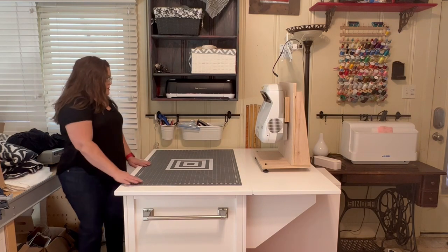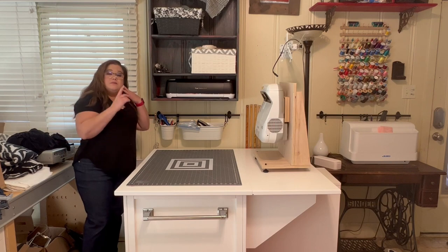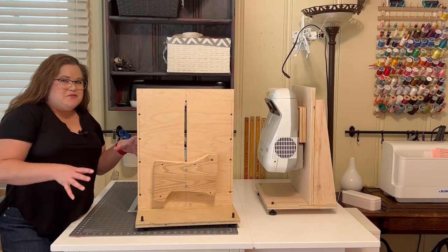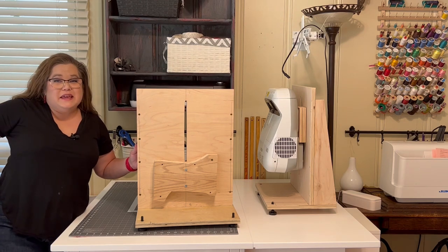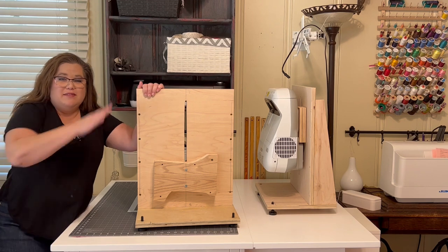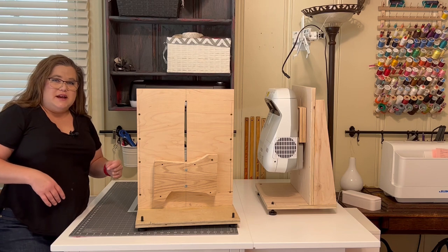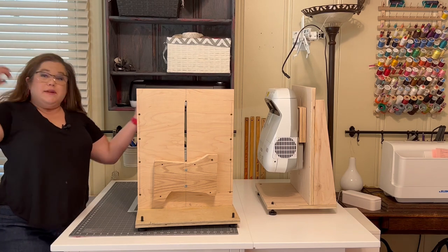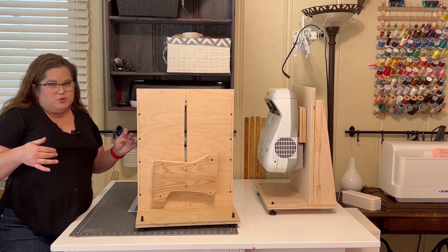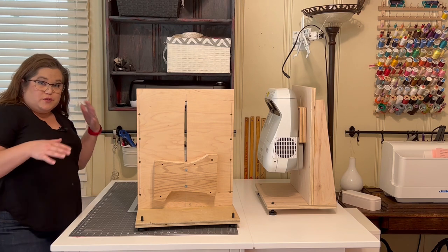I think we've hit all the features of the cutting table itself. Let's talk about the ultra short throw mount. The mount has gone through a couple of different iterations. I've got the oldest version sitting here with my 455 attached. This is actually the second version, and the final version is what my 595 is currently attached to. I only have Epsons to play with, but this will work for any ultra short throw, and Robert has a video showing you how to customize it.